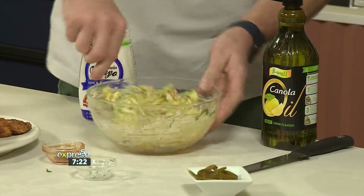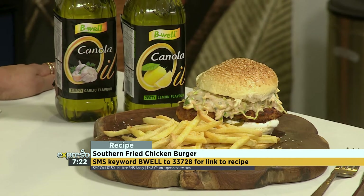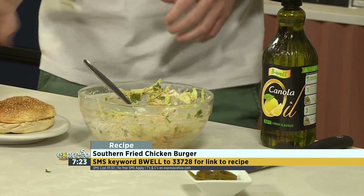If you would like the recipe for our southern fried chicken burger today, all you have to do is SMS the keyword B-Well to 33728. We will gladly send you the ingredients list and the link to the recipe, and you could be making this very quick, easy, and delicious southern fried chicken burger yourself.